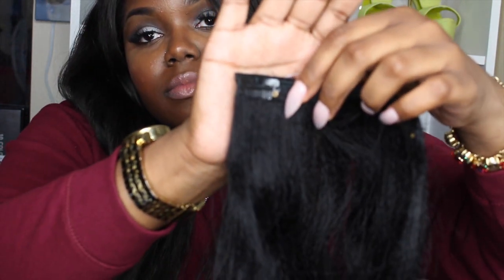I would definitely recommend this set because they are amazing. I've never had clip-ins that are so freaking thick. Once I did install the clip-ins, I flat ironed them with my straightener and they straightened out so well — they did not tangle at all. The wefts are double wefted and stitched to perfection. I've had clip-ins before where after two wears I'm having to resew the clips back onto the hair, but these are stitched to perfection.